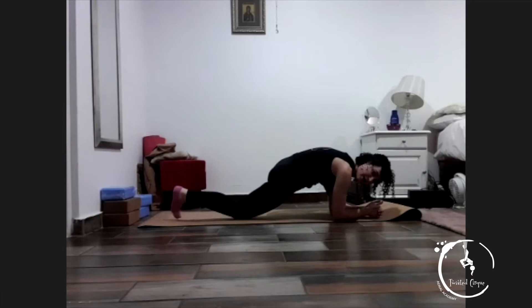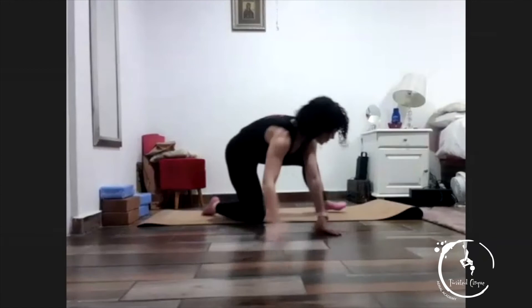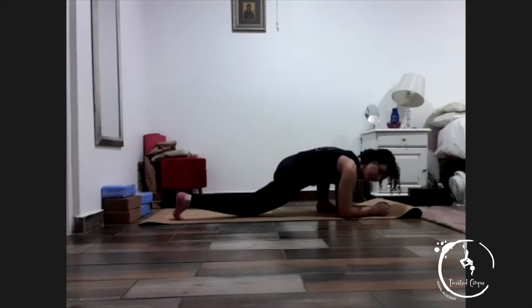Bring your hands on the inside. Elbows to the mat, tuck your toes under and lift up — into a lizard. And hold — for one, two, three, four, five. Add small bounces where you are — for one, two, three, four, five.